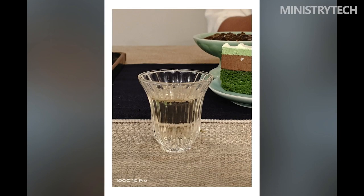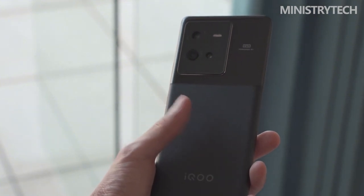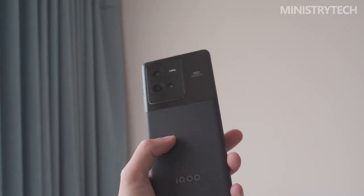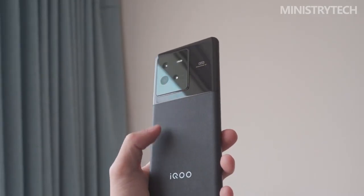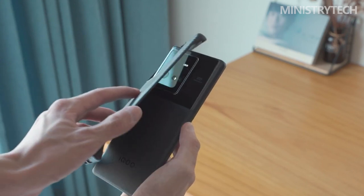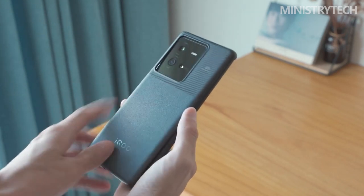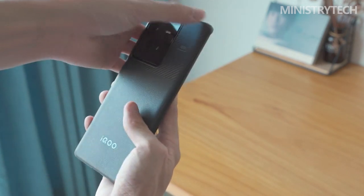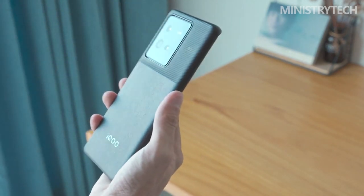The smartphone also supports Wi-Fi 6, NFC, and Bluetooth 5.2 for wireless connectivity. The loudspeaker, which is also used for phone calls, plays audio fairly frequently on the IQ10 Pro, even though it lacks a second discrete speaker on top. Even though it is not among the very best on the market, the overall sound output is respectable and the music is rather clear and well-balanced even at louder volumes.